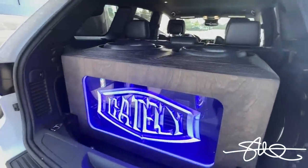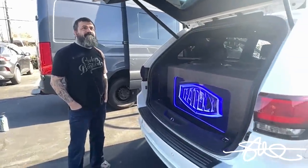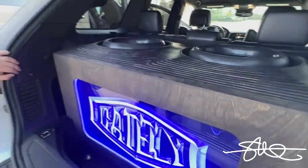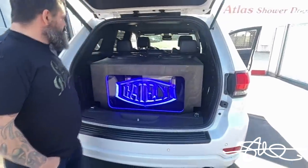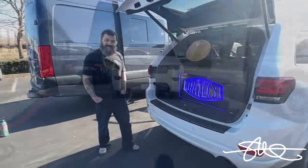All right man, I know you came over here just to drop off a couple of those badass Gately Audio amps for me to check out, but no day's complete without a demo. That shit sounds good, it looks good — top-notch pro work as always. Customer's gonna be super happy with it. Thanks for the demo.